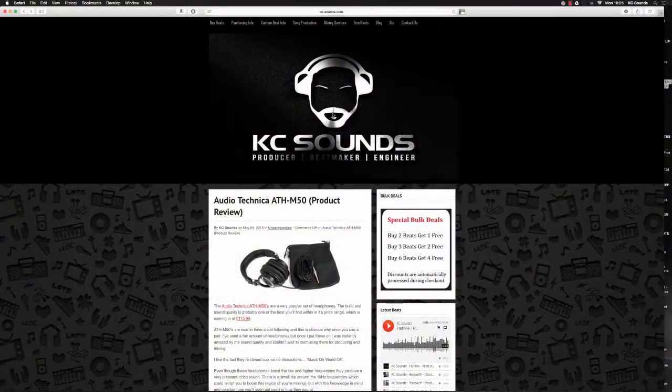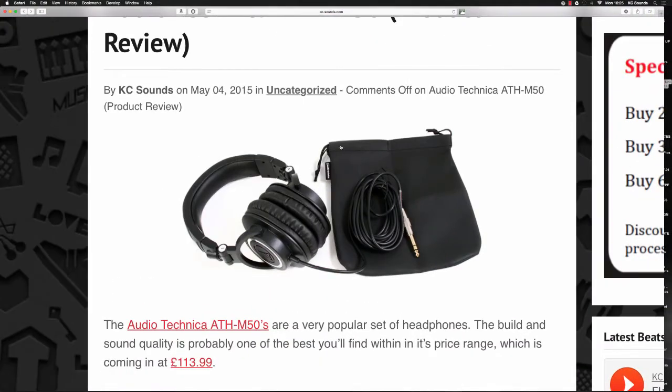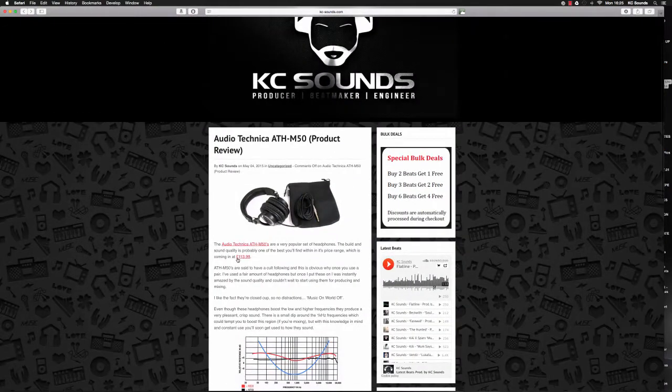I'll quickly talk about these. As you can see they fold up quite small and you get a nice little leather carry case. The lead's quite long and you get a quarter inch jack with it. Coming in around £114. There's a link on my blog and I'll put it in the description box if you want to purchase them.